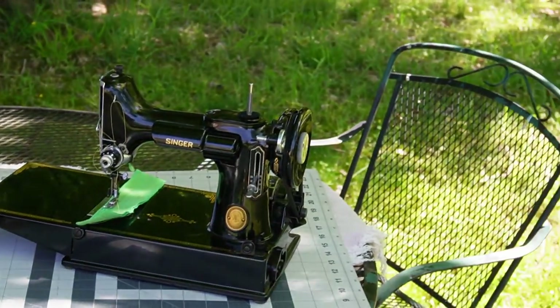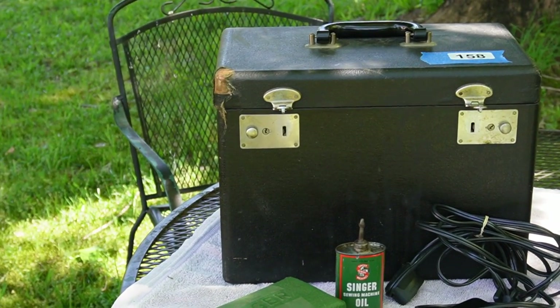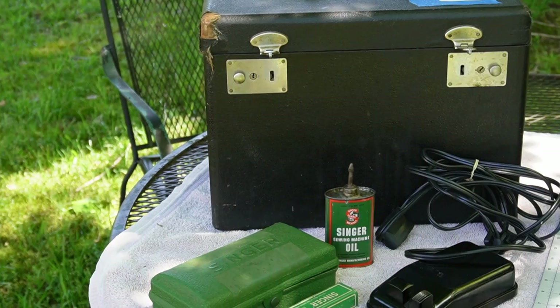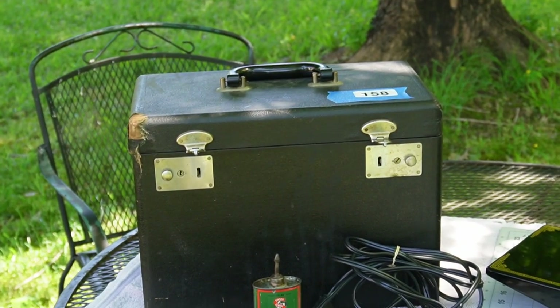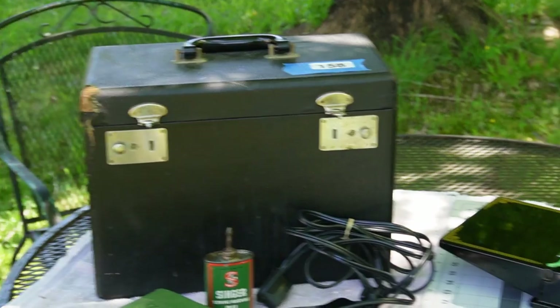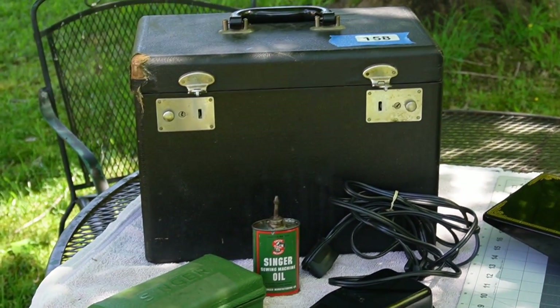I'm going to use some saddle soap and maybe some OxyClean to spray inside of the box to see if I can cut some of the smell. I'm going to take this inside and then I'll come back and start working on cleaning out the case.